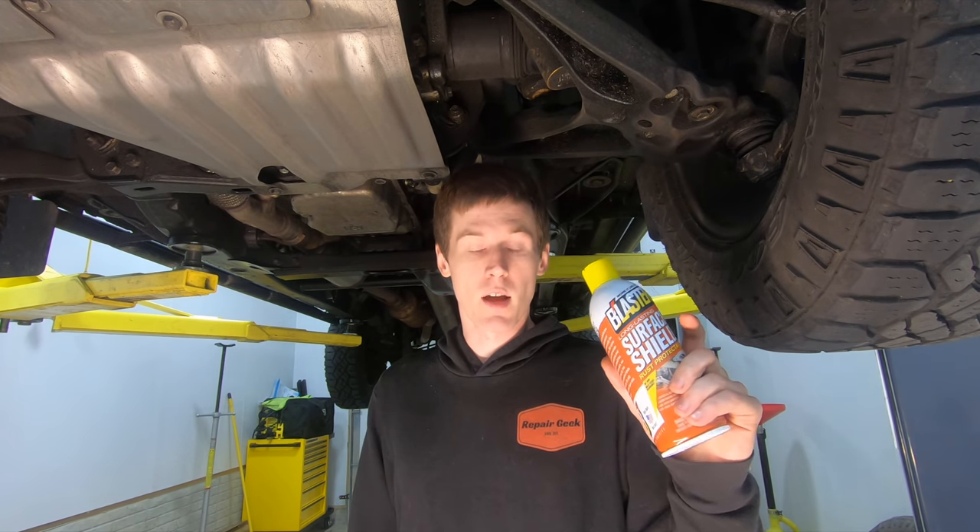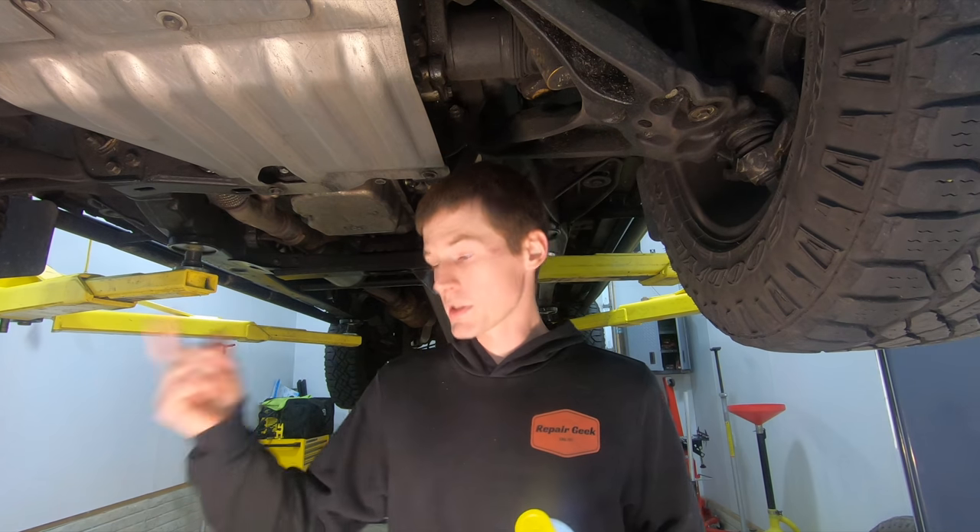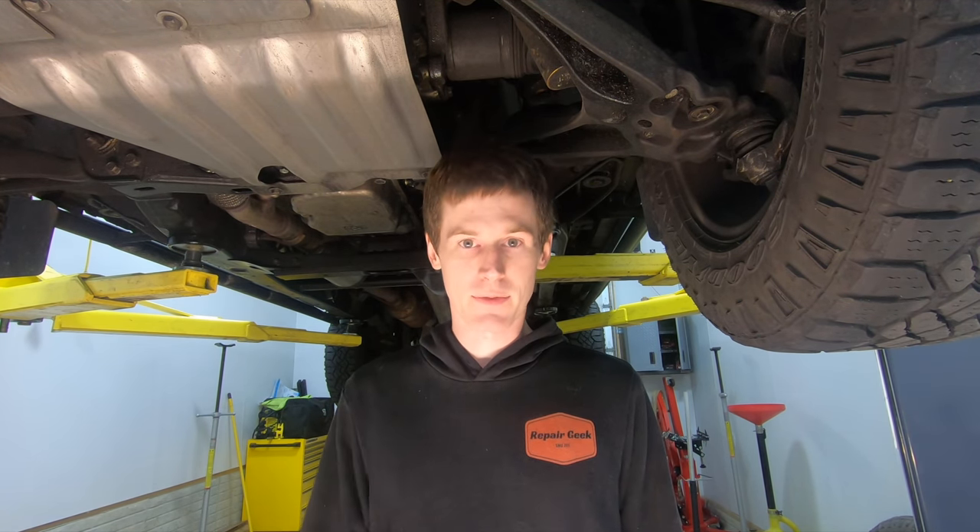As for the undercoating product I'm going to use on this truck this year, I'm going to be using Blaster Surface Shield. Like I mentioned back in the July video, I'm transitioning to this stuff exclusively. I'm slowly working through my Wool Wax and Fluid Film stock. I'll show you the material safety data sheets — there are actual ingredient differences and testing that justify my change, so this isn't just me pulling something out of the air.